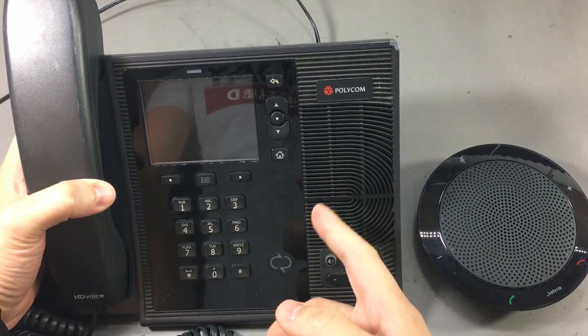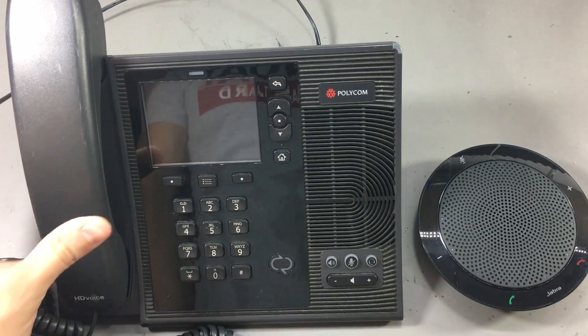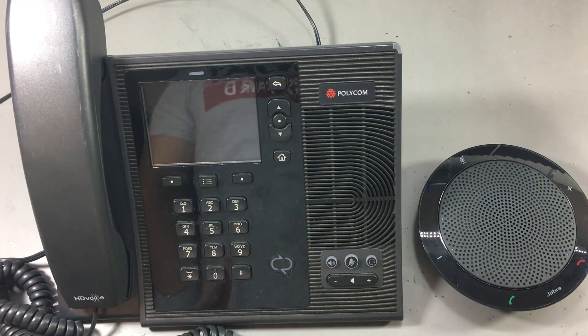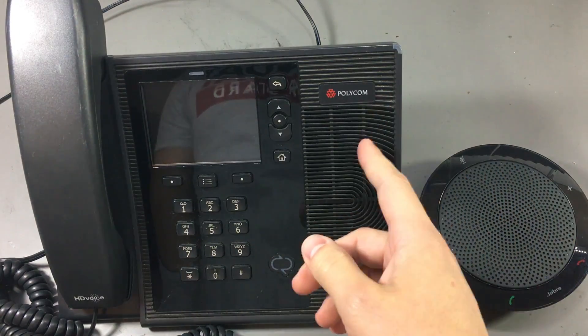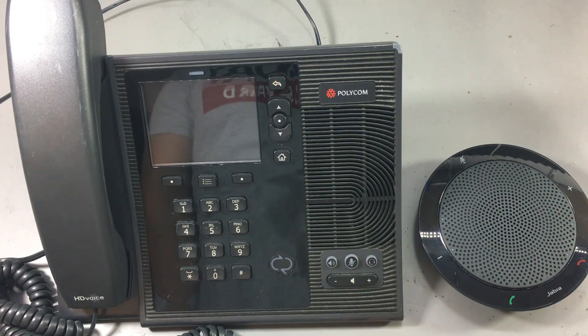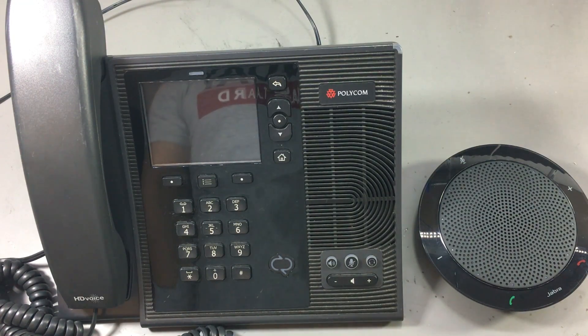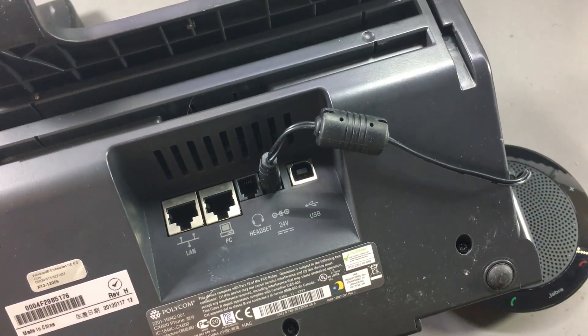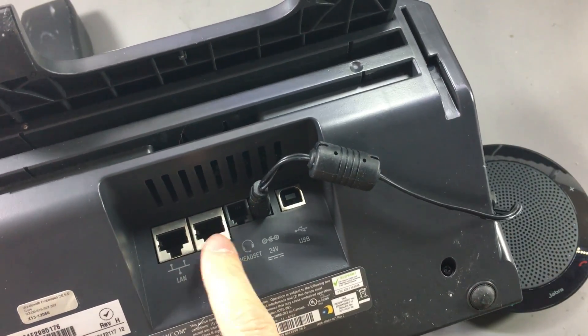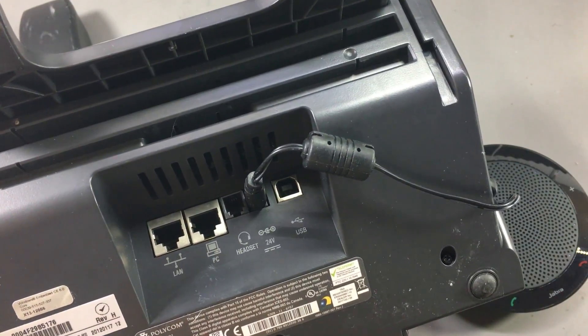There is some interesting stuff to see inside this phone because of the functionality it advertises. It has to be running an OS, so we should see quite a beefy processor inside — maybe an ARM, or considering it runs Windows Embedded CE, we might see other architectures as well. The phone also advertises a gigabit ethernet switch, so we should see a dedicated chipset for that.